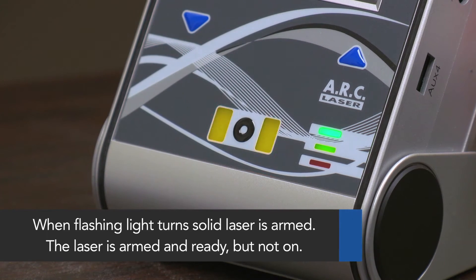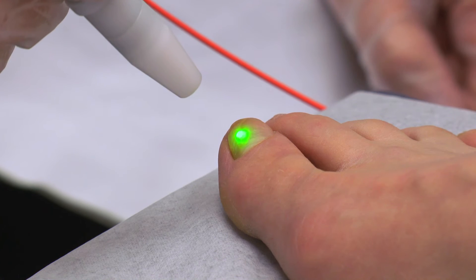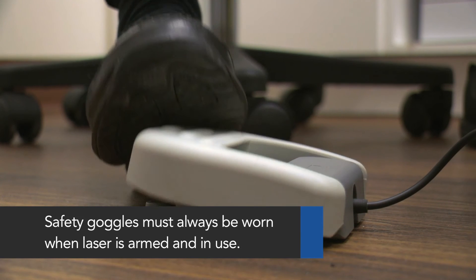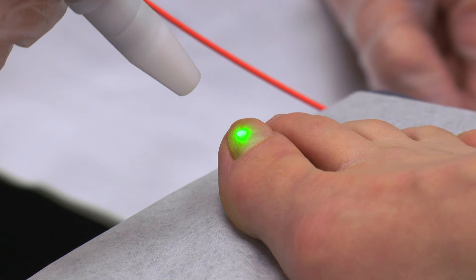Arm the laser by putting the device into ready mode. The laser is armed, but not on, when the light is solid. The green aiming beam will also appear from the handpiece when the laser is armed. Next, open the safety cover on the foot pedal. Make sure the handpiece and indicator are pointed at the toe to be treated and is held one to one and a half centimeters from the nail's surface.